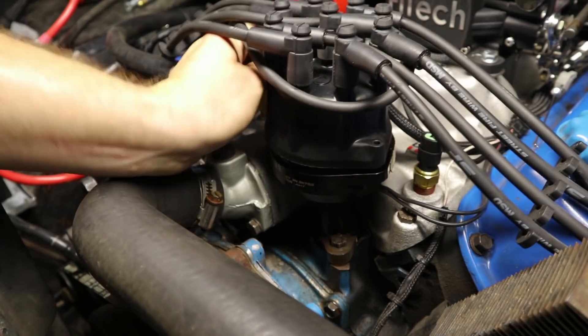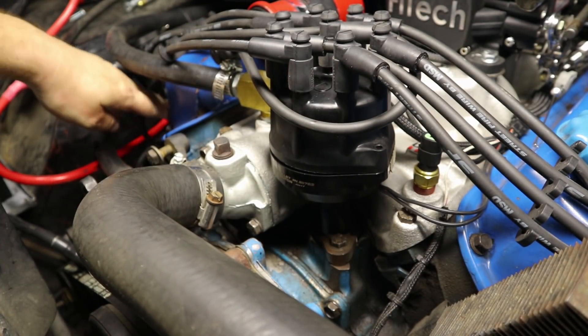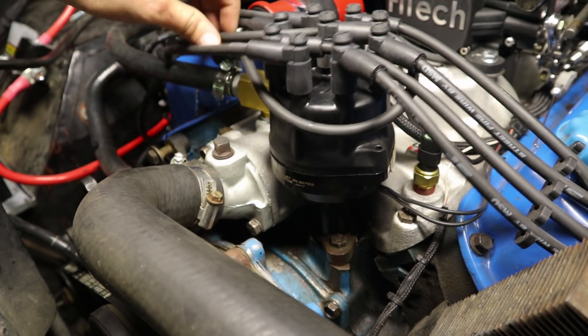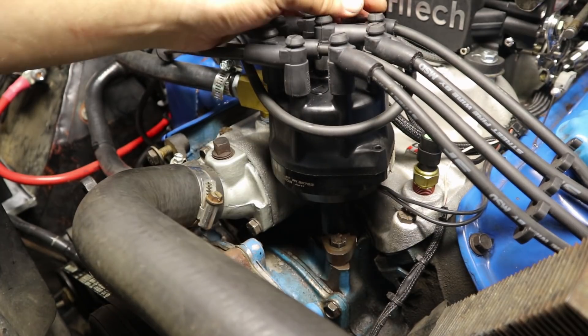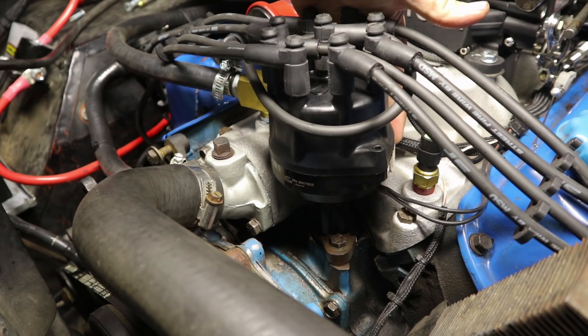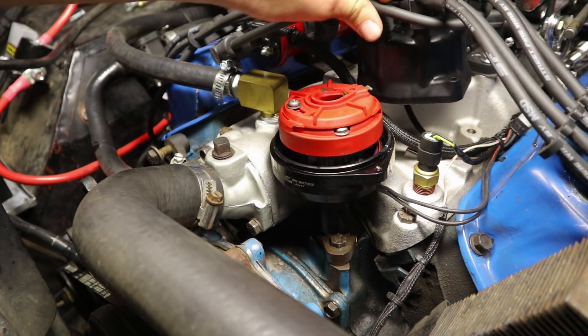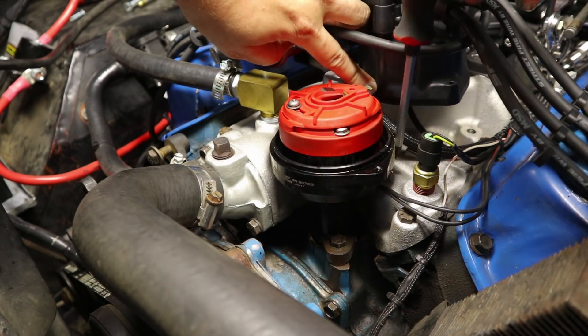On a Ford 302, your number one spark plug is always this first one on the passenger side. So if we follow this spark plug wire up, this is our number one spark plug. What we want to do is come down here and make a little mark on the back of the distributor on the base. I've already done that, so I'm going to pull the cap off and just make sure that it still lines up.